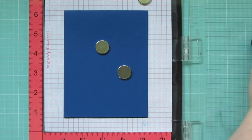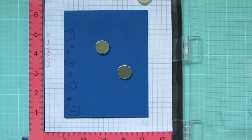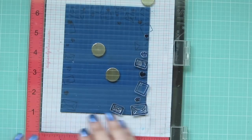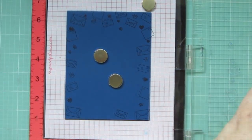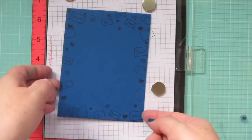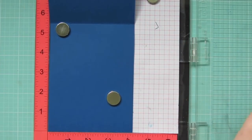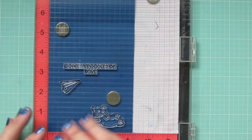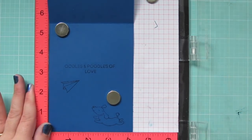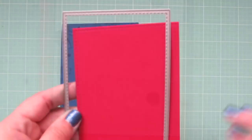Then I'm going to put my entire card base into my MISTI because I want to add some detail around the outside edge. I used all the envelope images that are in this stamp set, and also all the little hearts and paw prints, just keep shifting that until I've stamped it all the way around. Then I'll open up the card and reposition it down in the corner so that I can stamp on the inside. I'm using the sentiment that says 'Oodles and Poodles of Love,' as well as the paper airplane and another one of the little dogs, stamping that down twice to get a bold impression so it stands out against that dark cardstock.